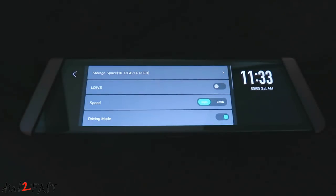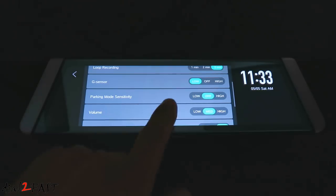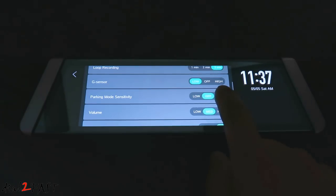Now let me show you the parking mode feature on this dash cam. In the settings menu, scroll down to parking mode sensitivity — default is off, you can set this for low or high. Once you set this to low or high, the parking mode feature is enabled. When you turn off the ignition to the vehicle, the dash cam will appear to have powered down, but in fact it's recording continuously and is ready to sense any impact to the vehicle. Once it detects an impact, the current video clip will be locked and saved to your memory card.